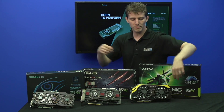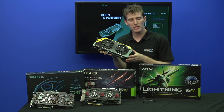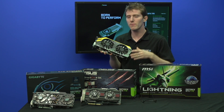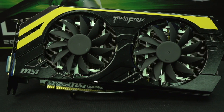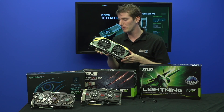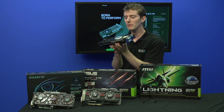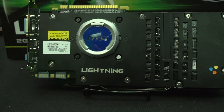Starting with the GTX 770 Lightning from MSI, it has pretty much all of the features we've seen from them, including dual 10-centimeter dust-proof propeller fans optimized for airflow that spin backwards on startup to keep dust from gunking up your cooler. It also has their GPU Reactor technology on the back, which allows more current to be delivered to the GPU itself.